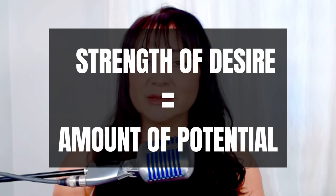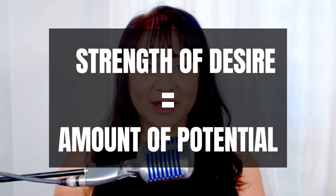I believe that anyone can play the piano. If you have the desire to play, that means you have the potential to play. How you approach learning to play the piano is really important.